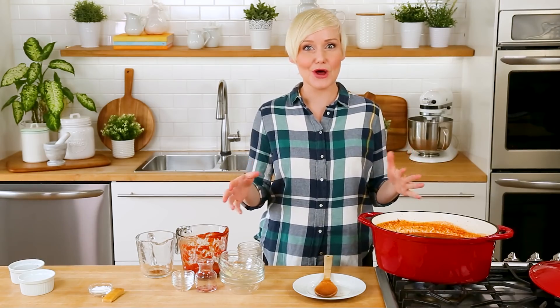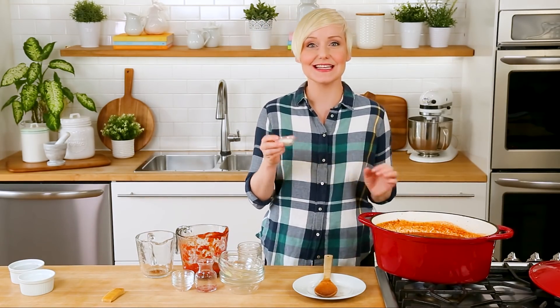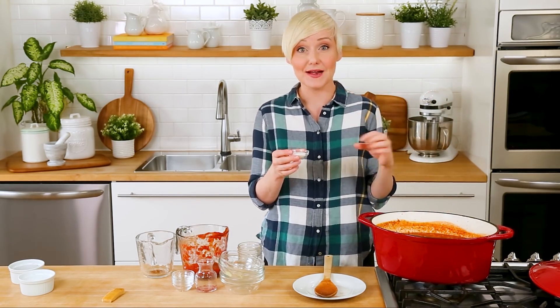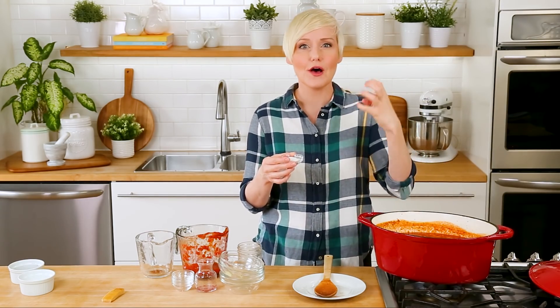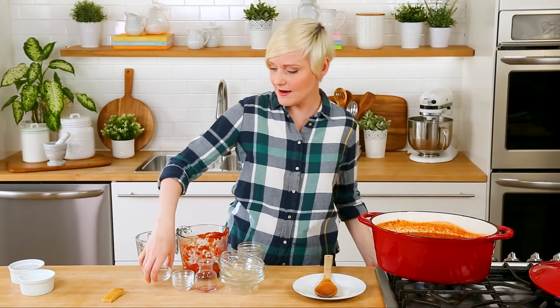Once you've got your herbs in the pot you are almost to the promised land — we've just got two more ingredients to add. The first is a little sprinkle of sugar. This might feel counterintuitive to add something sweet to a savory sauce like this, but the little bit of sugar — I'm talking maybe a teaspoon to a teaspoon and a half — is really going to help offset the intensity of the acidity in the tomatoes, making things a little more mellow. So we're going to add just a sprinkle of sugar in there.